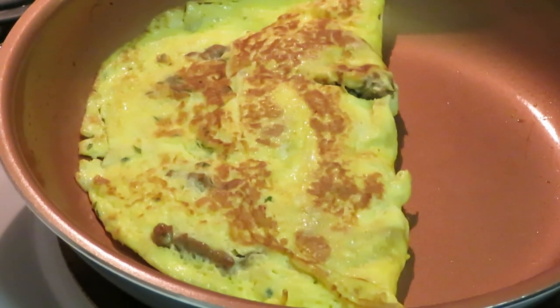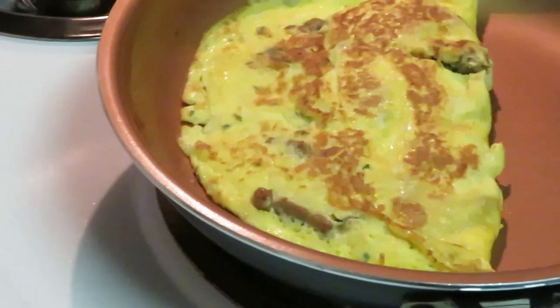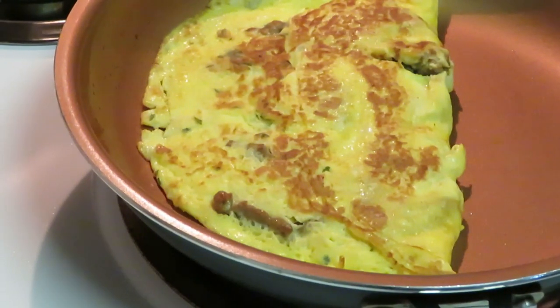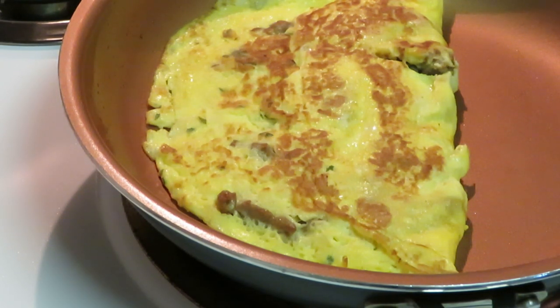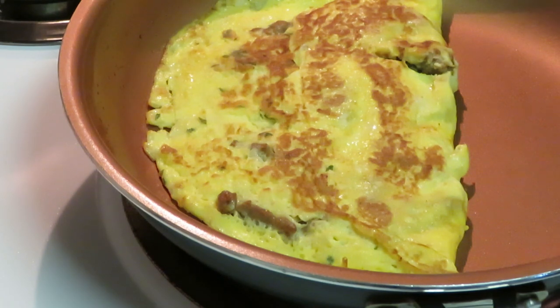And voila guys, that's it — that is our breakfast omelet! You can cook it however you want and put whatever you want in it. Thank you guys so much for watching. This is Arika Misha — don't forget to like, comment, and subscribe. Follow me on all my social media at Arika Misha, and don't forget: knowledge is power. Thanks guys, have a good day!